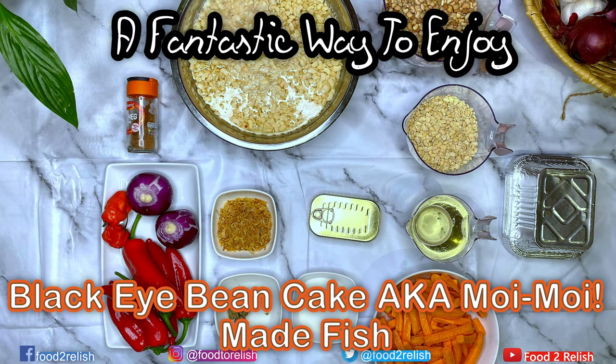Hi everyone, today we're going to be discussing how to make moi moi. Moi moi is a beans pudding and it's a very popular dish in Nigeria. Stay tuned.